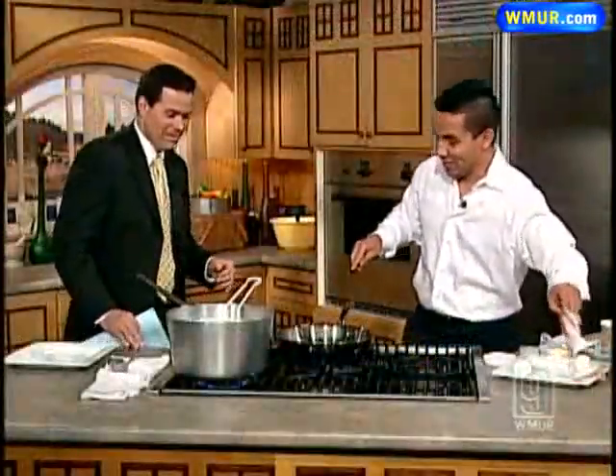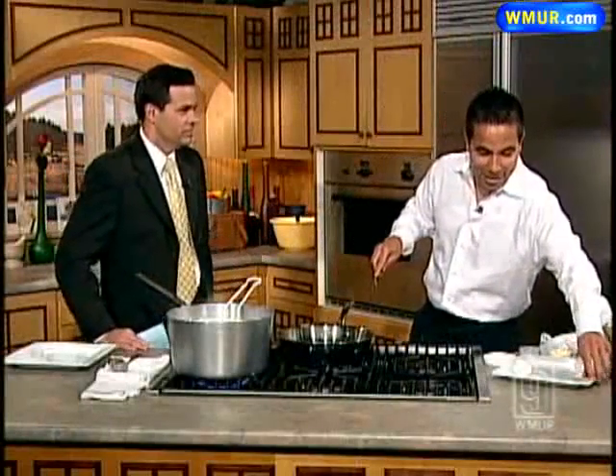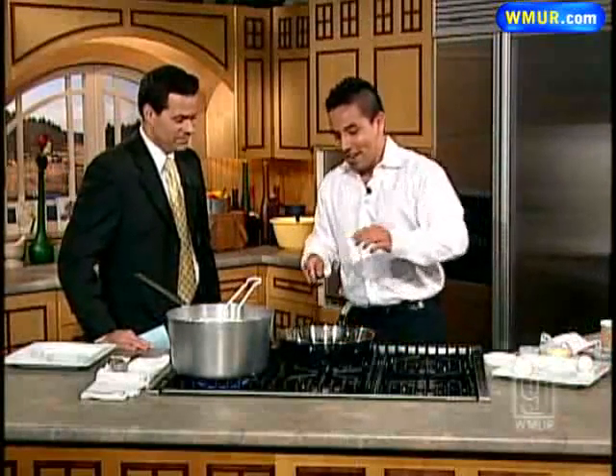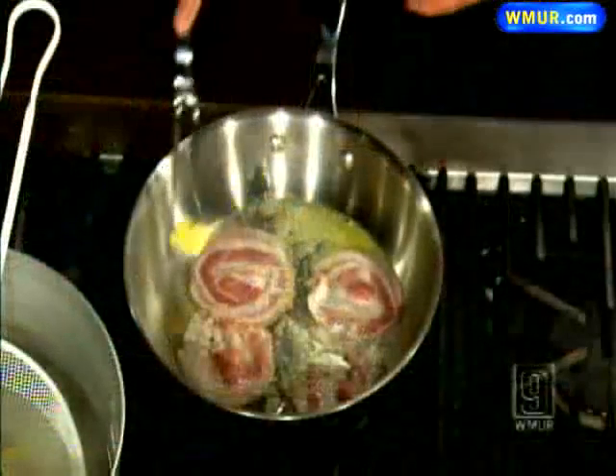So the first thing I'm going to do is put a little bit of organic butter. And then also I'm going to put in pancetta. Pancetta is an Italian bacon — we import this from Italy. We call this the Ferrari of bacon, as my father would like to say.